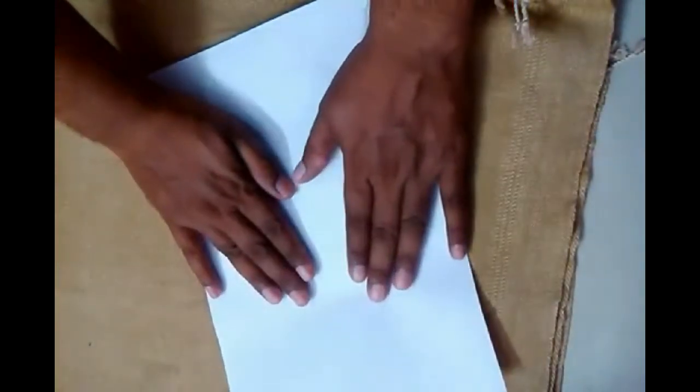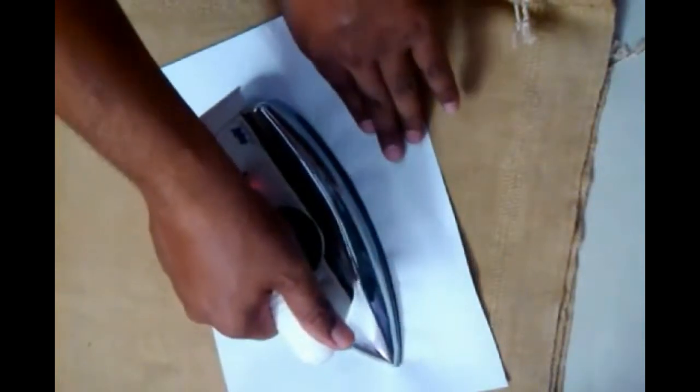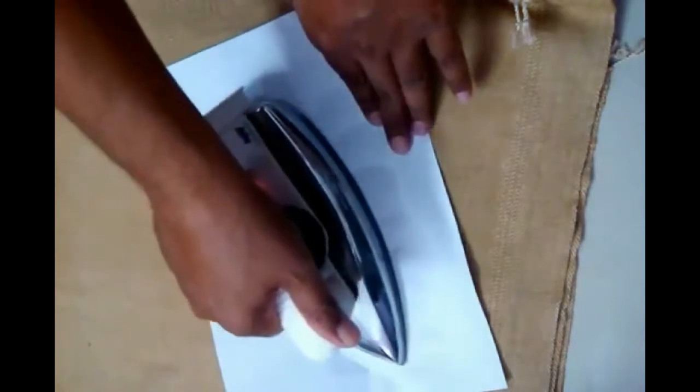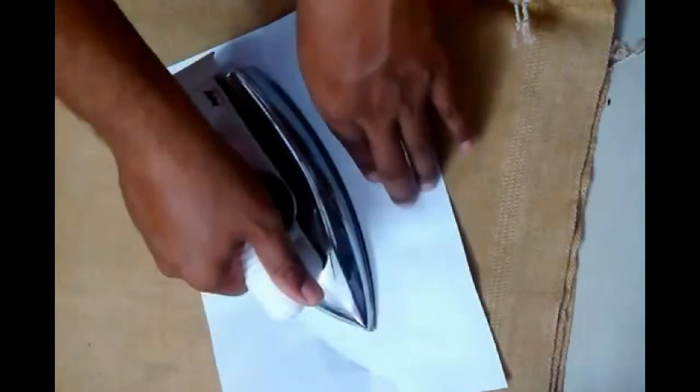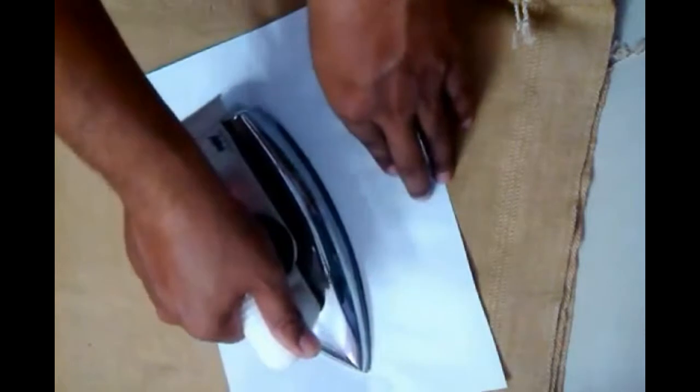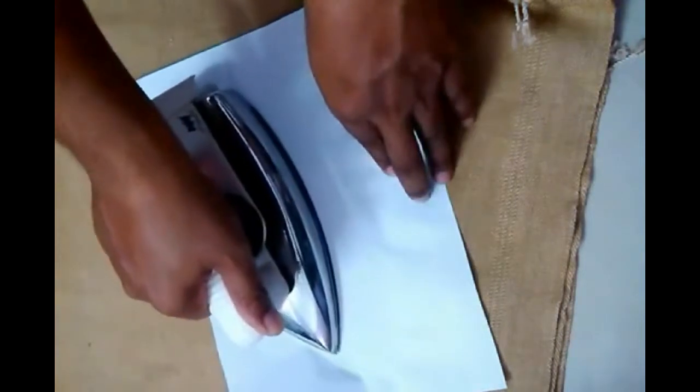We will do hot ironing on this PCB board for about 15 minutes, taking care to apply even pressure and temperature on the edges as well, so that the impression of the printout will be proper.